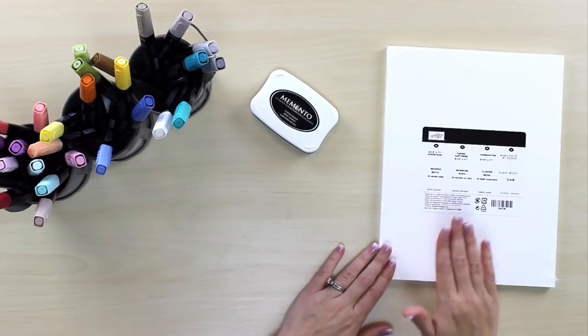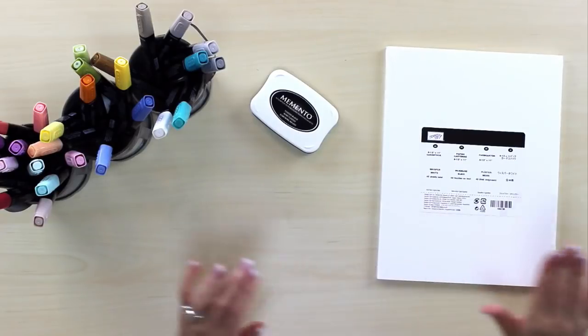Let's take a moment to talk about the specialty things you need to go along with them — there are only three. First, you're going to want Whisper White cardstock. The cardstock you already know and love from Stampin' Up comes in two different thicknesses: regular and thicker cardstock. That's all you need as far as cardstock goes — nothing specialty just for these markers.